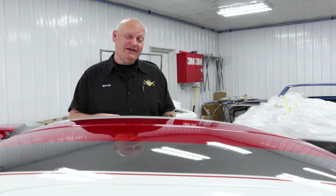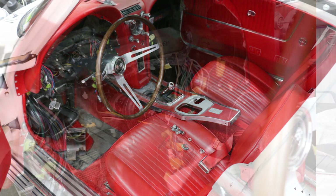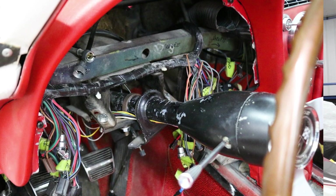Inside the car the look is pretty much stock, although it's a totally different color than when it was new. It was originally blue inside but it's been converted to a red Corvette interior, and we had to do some upgrades like a new wiring harness on the dashboard and fix some detail items. But the big impact on this car is not the inside — it's the outside.